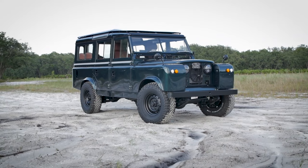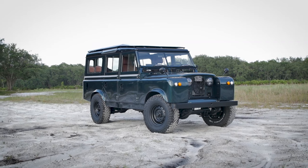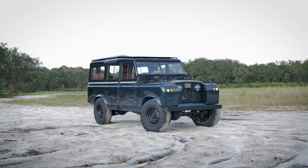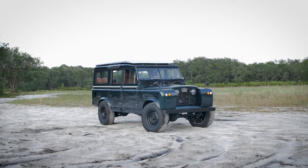With the recessed grille and the headlights sunk into it, I think it's one of the most iconic looking Land Rover products that's ever been produced. And I think if you saw it anywhere over the world, you'd know exactly what it was.